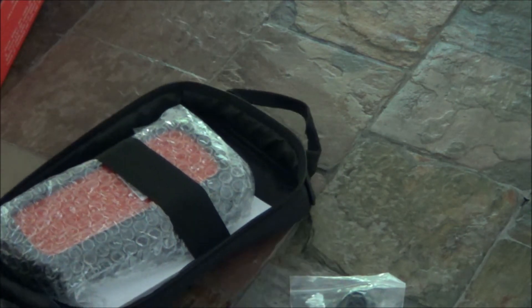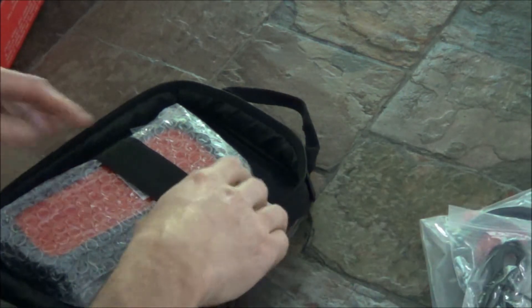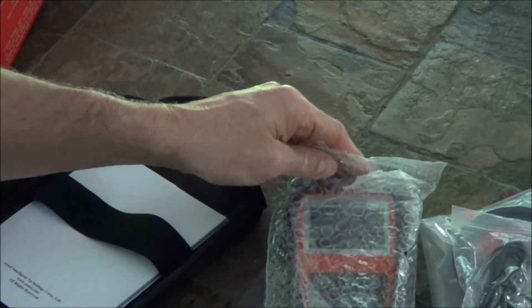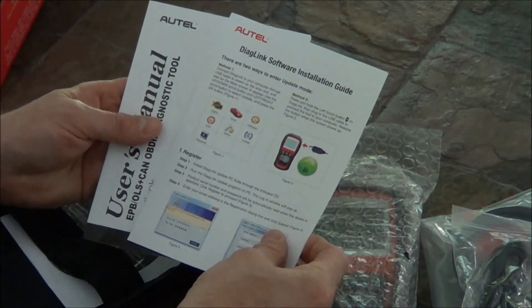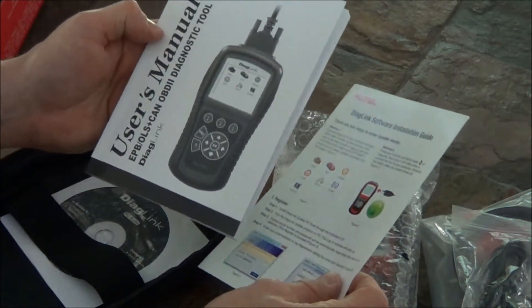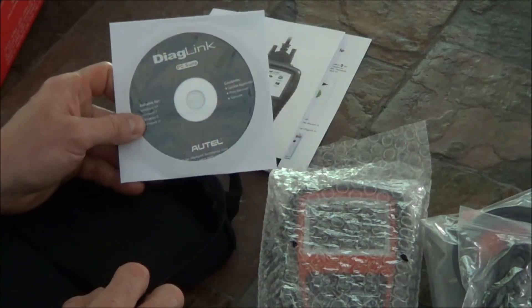So let's pick this up — it comes in this nice padded case with a USB cable, OBD cable, scanner, software installation guide, a user manual, and PC suite.